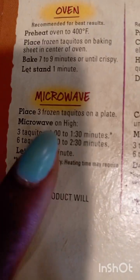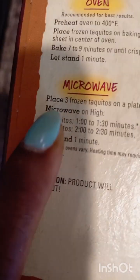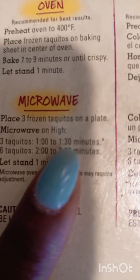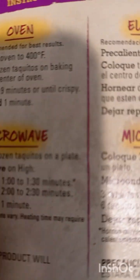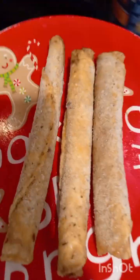So when you look here, we are going to microwave it. It says — read with me — place three frozen turkeys on a plate. Microwave on high. Three turkeys is for one minute, thirty seconds. So we're going to do the three, which I have right here, and we microwave it.